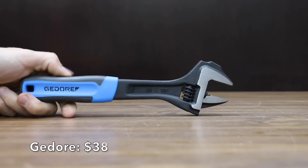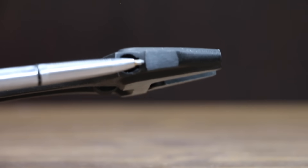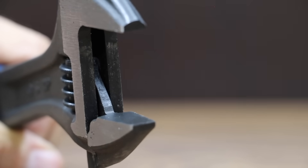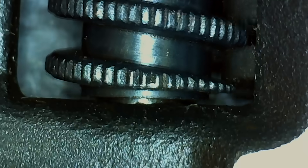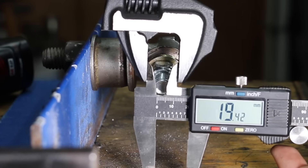At $38 is the Godore brand, made in Germany, with a Swedish pattern roller with left-hand thread, a striking face for light blows, jaws set at 15 degrees, and a metric scale. It's the heaviest yet at 510 grams, with 1.16 millimeters of up-and-down slop and 0.2 millimeters side-to-side. The Godore performed well, giving up only 0.69 millimeters.